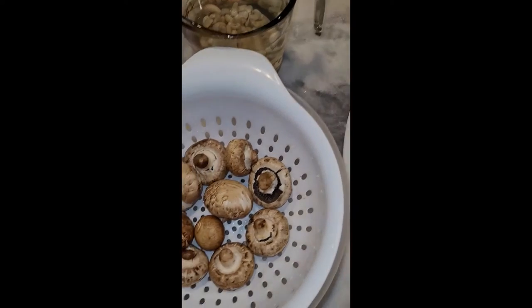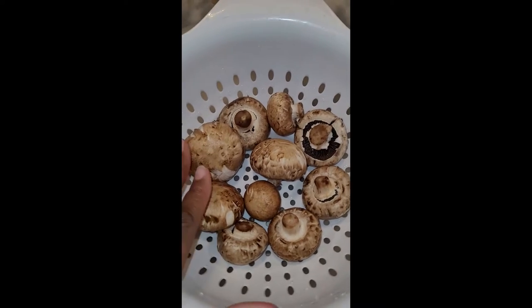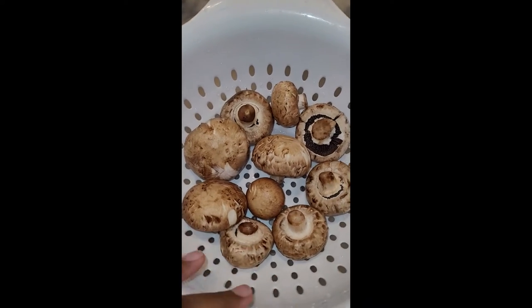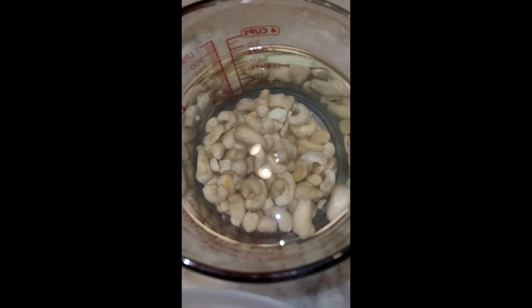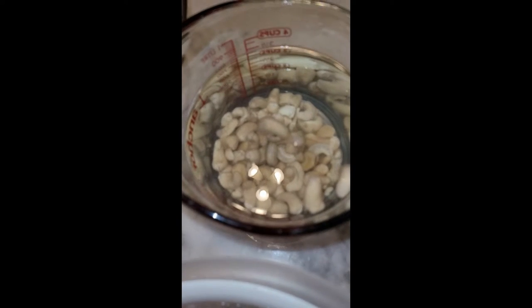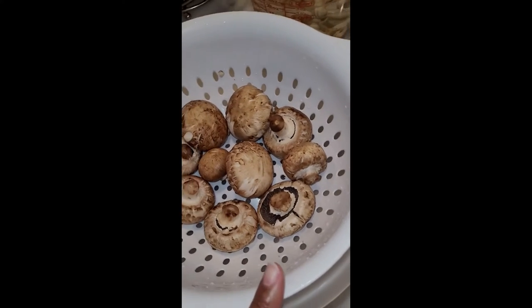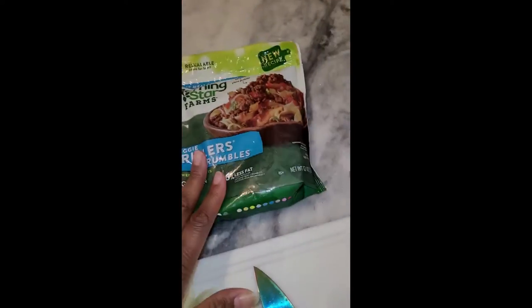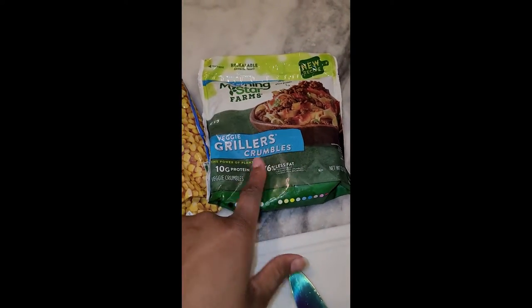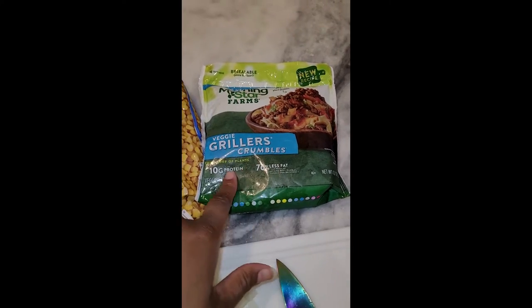I've got the mushrooms all washed up — I'm using about half the package. I'm going to slice those up. I've got about a cup of cashews soaking for the cheese sauce. My onions are all sliced up. I'm going to sauté the onions and mushrooms together, then get the corn in the microwave, and then get the meat substitute in. I'm probably going to season the meat up a little more because it's a bit bland.